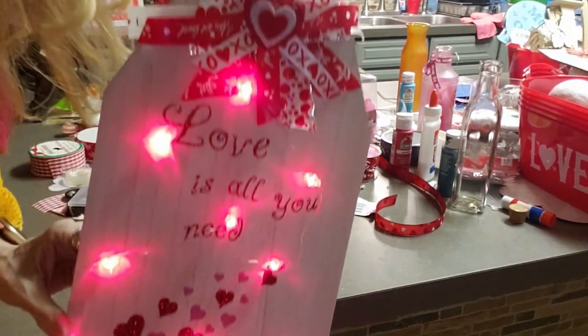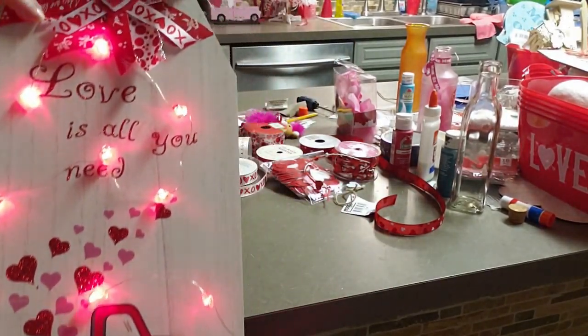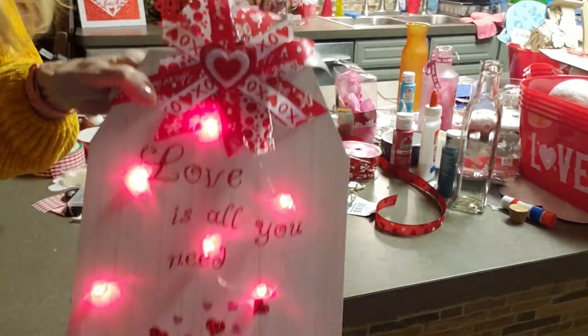Isn't that cute? I love it — it's all lit up. Simple, quick, easy. Love it. Turned out so pretty.